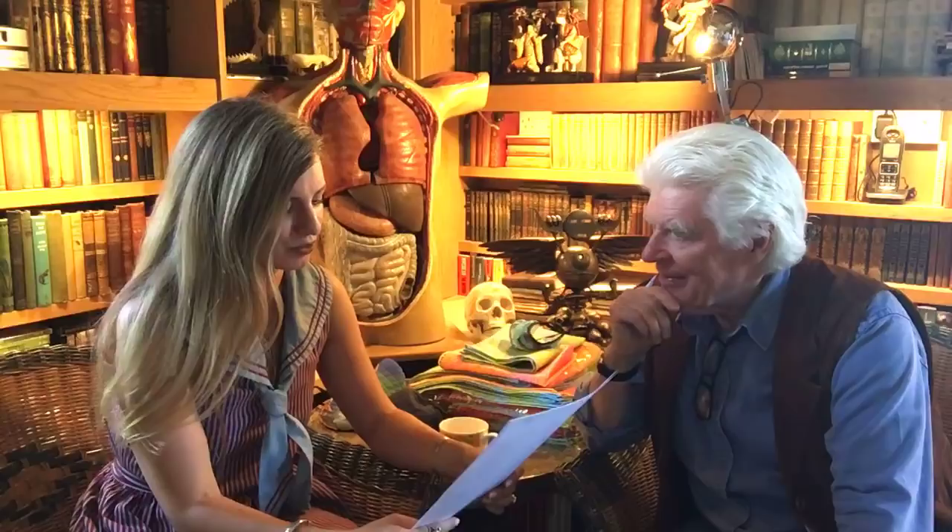Anders asks if there are any photos left from the jazz club that didn't work out as wanted. The only jazz club Roger knows he did was Ronnie Scott's. The answer is yes — there are pictures in the book 'Views' and somewhere in the archives there are more photos. They discuss that those images might be worth showing at some point since it seems an important catalyst for the furniture and architectural work.